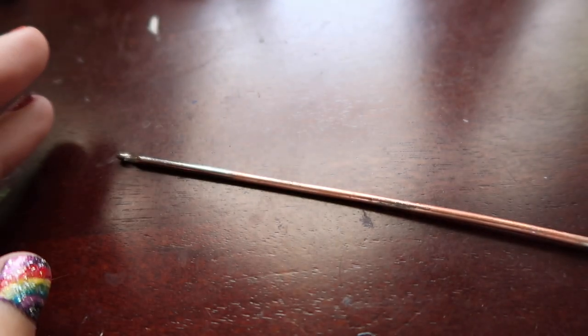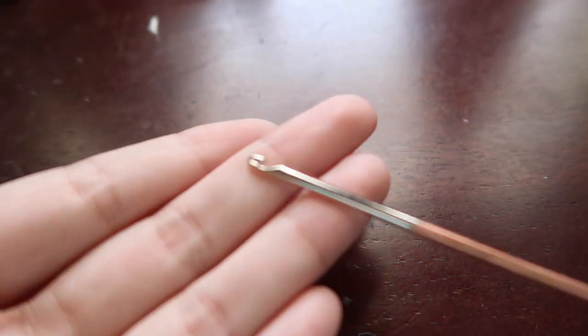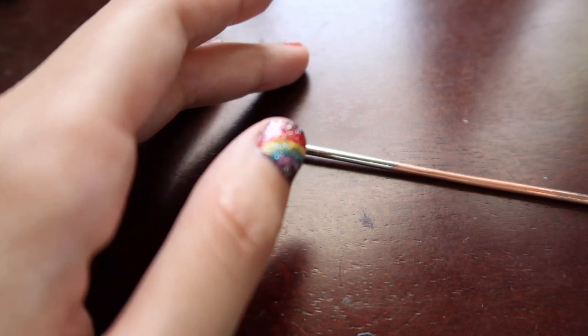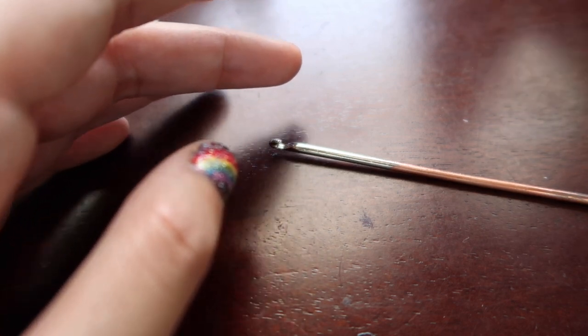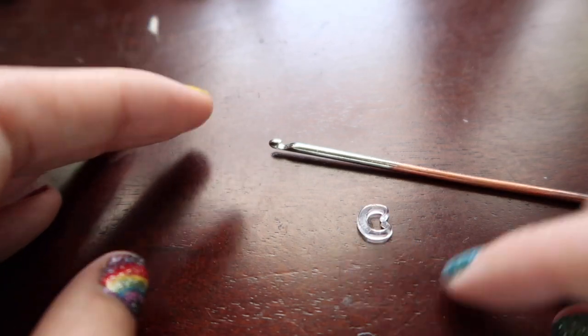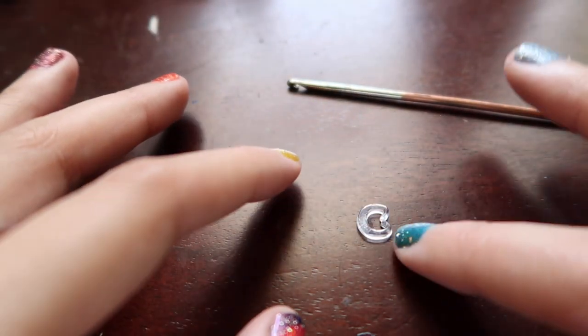Of course, you're going to need a hook today. I'm going to be using my double-ended hook — no reason, I just really like this hook — but we only need one end, so you can just use a regular rainbow loom hook or crochet hook, whatever you have. You're also going to want something to mark your rows. Today I'm going to be using a c-clip, but you can use a stitch marker or whatever you want — you just need something to mark your rows with.